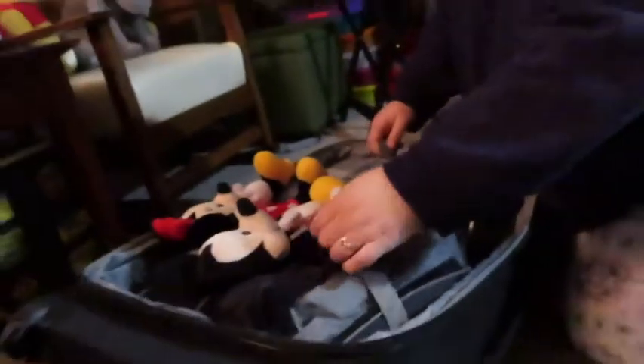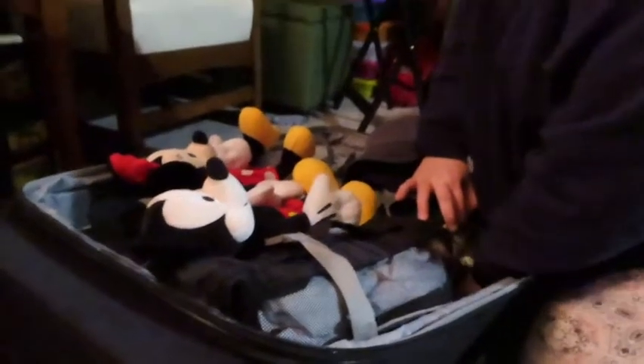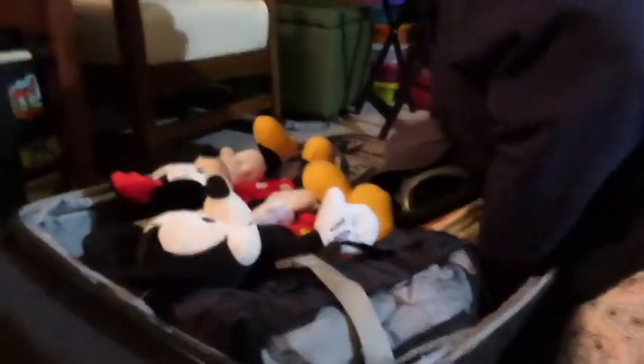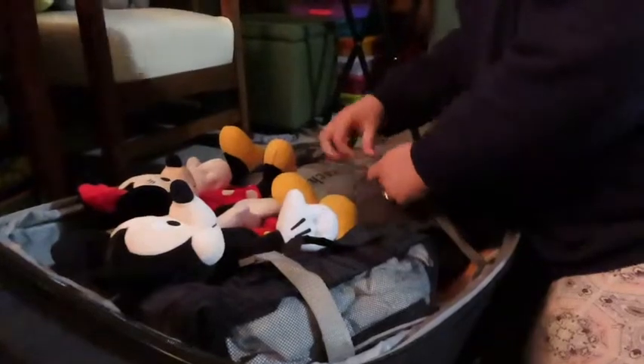I think we're okay. I've never actually used those compression straps before in the other two times we've flown — so that's fine.